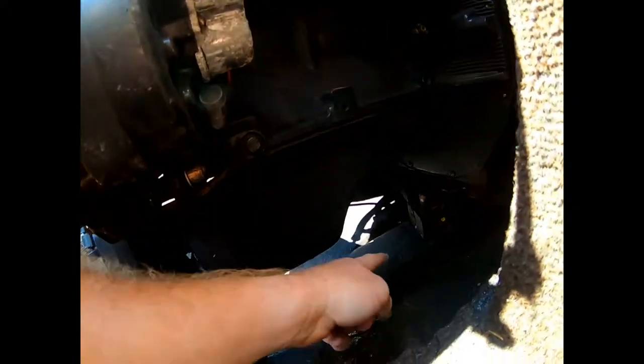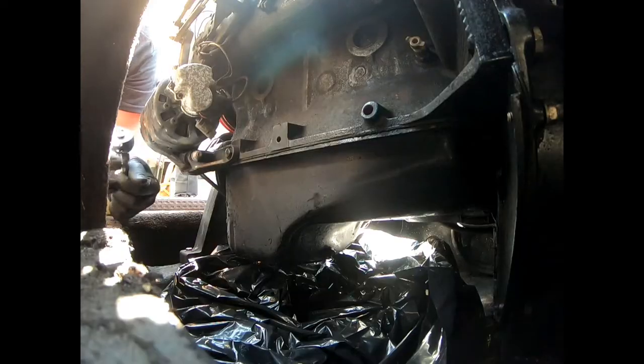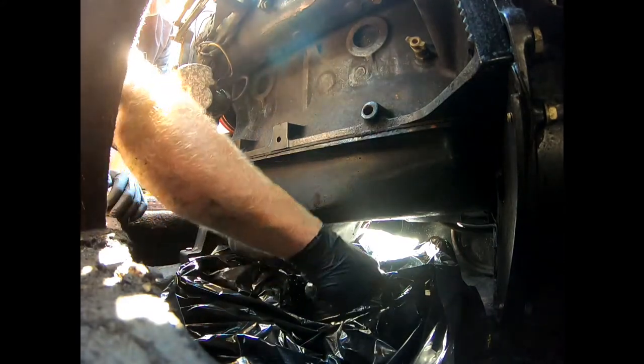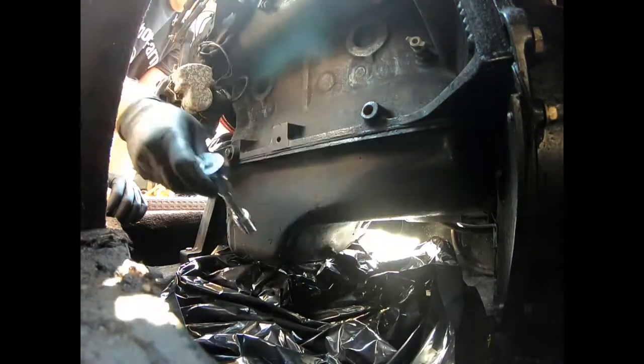So the first thing we want to do is take out the drain plug — that's the oil drain plug. We're gonna put a heavy-duty garbage bag down here to collect the oil, since you really can't fit anything down in here. Don't let that drain yet.